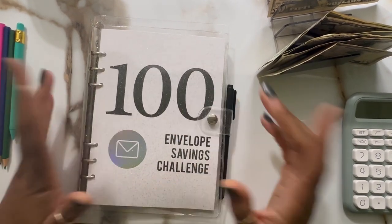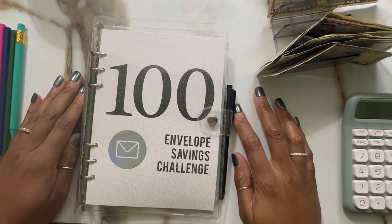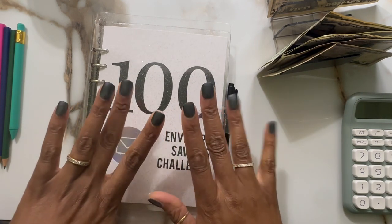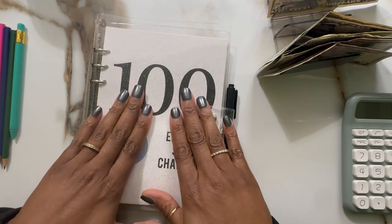Hey fam, it's Mama Bear and I am back with another 100 envelope savings challenge upload. I know it's been a while, so welcome back. I do have some new nails from Impressions — they're called Glazed Donut.